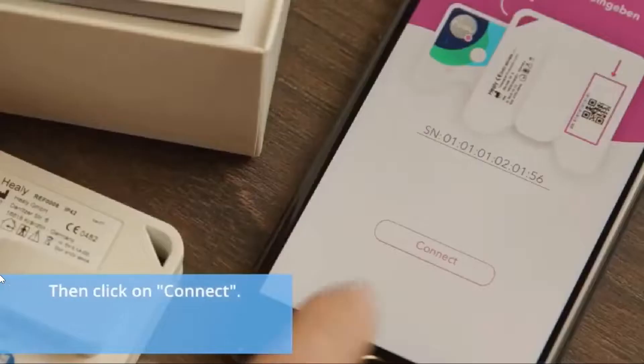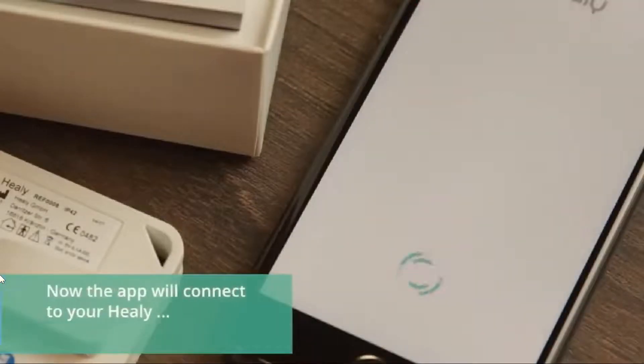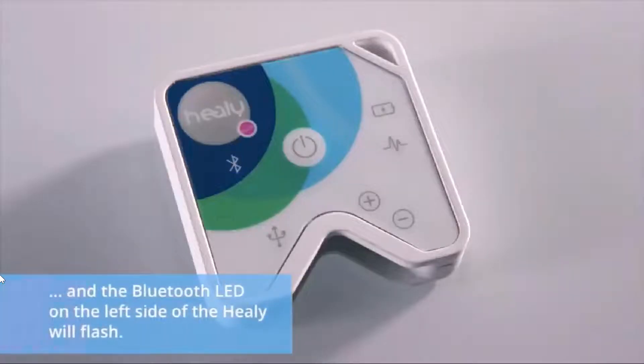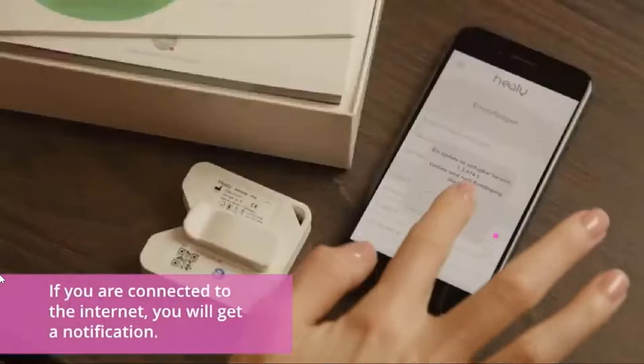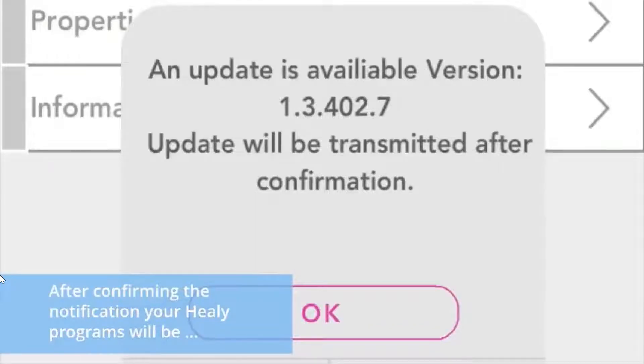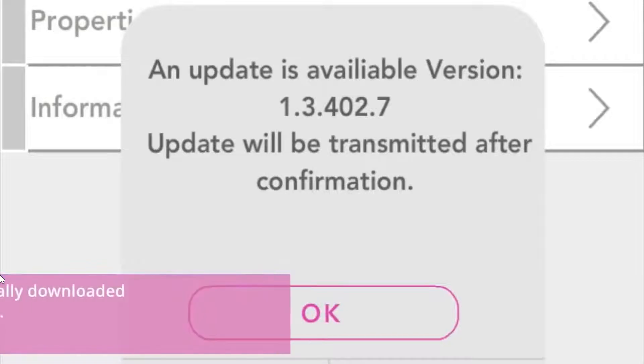Then click on Connect. Now the app will connect to your Healy and the Bluetooth LED on the left side of the Healy will flash. If you are connected to the internet, you will get a notification. After confirming the notification, your Healy programs will be automatically downloaded and installed.